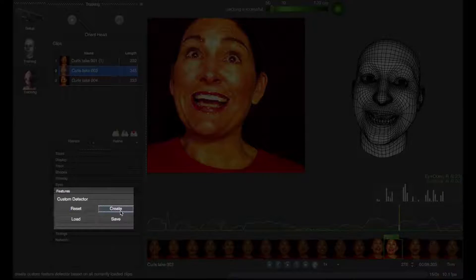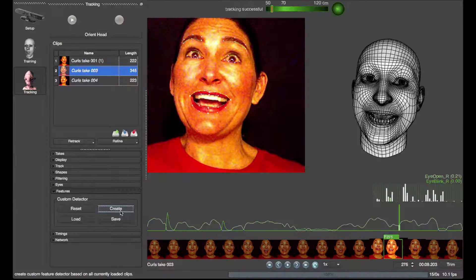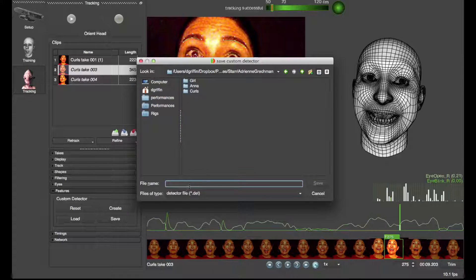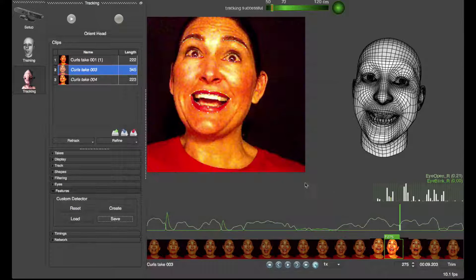Once tracked, create a custom detector under the Features tab. This will cycle through each of the takes and create an improved tracking model for that particular actor. This can be saved out and reused over numerous takes.